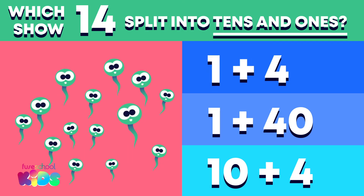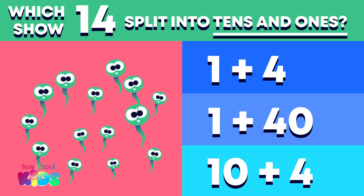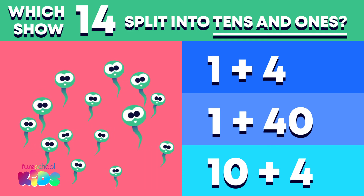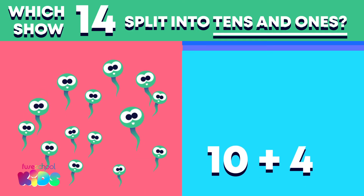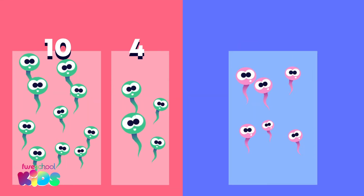1 plus 4? 1 plus 40? Or 10 plus 4? 10 plus 4. Well done! We split 14 into 10 and 4.